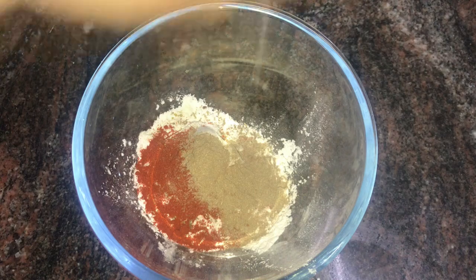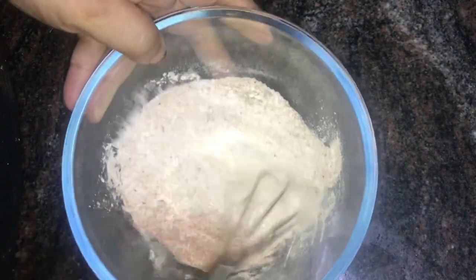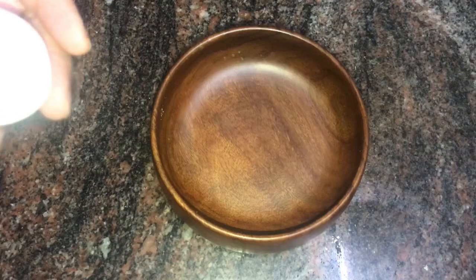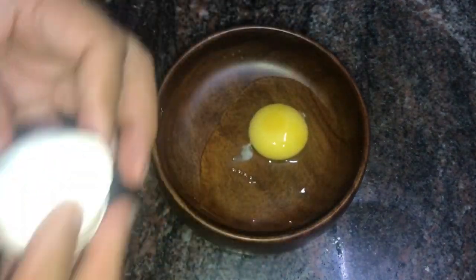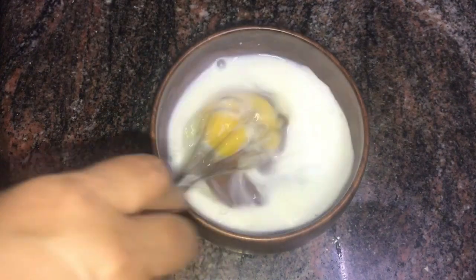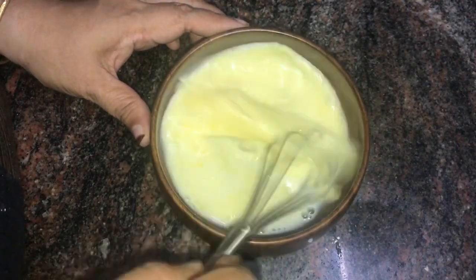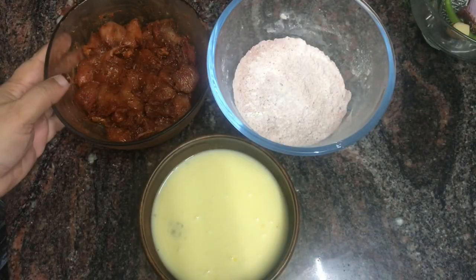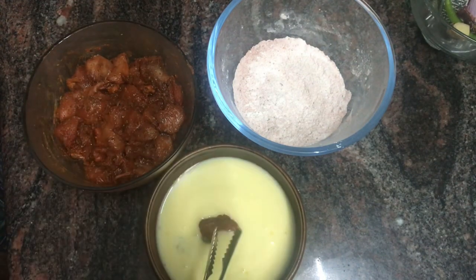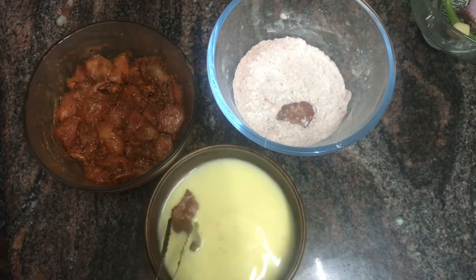Mix it with the chicken. I will mix the egg in the pan. Let's fry the chicken with the marination — dip the chicken in the pot and dry it with the dry ingredients. I put the cornflour in a mix and mix it up.